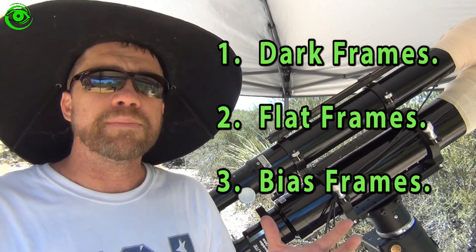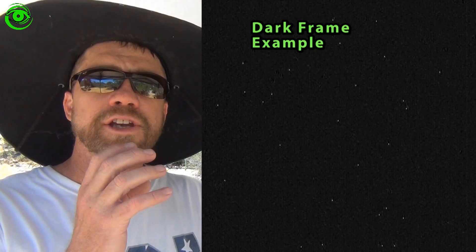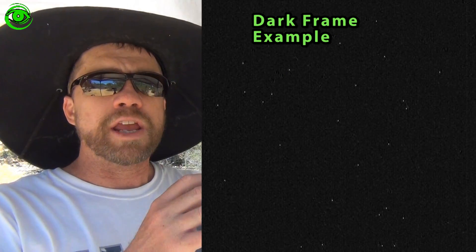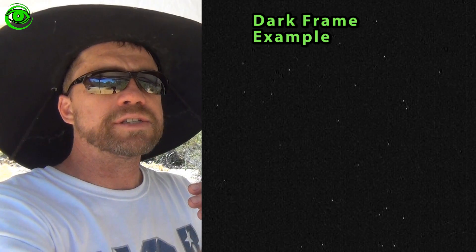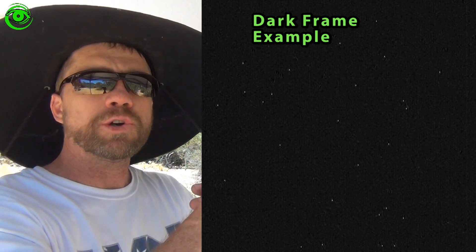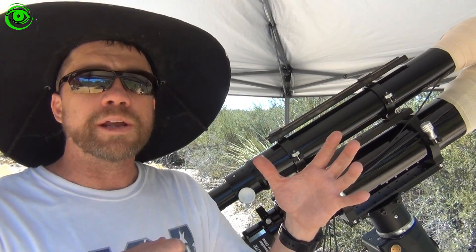A dark frame should match the exposure length of your light frame. A dark frame is when you cover your lens, cover your telescope, and take the same exposure length to match your light frame.